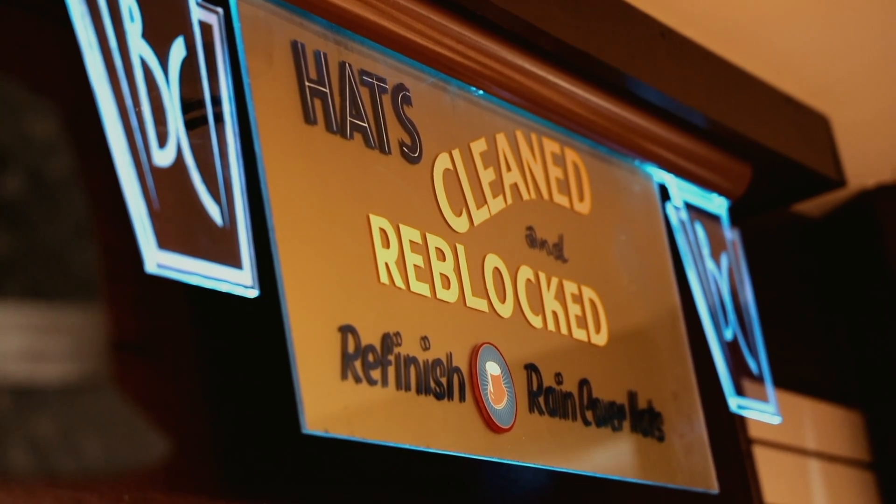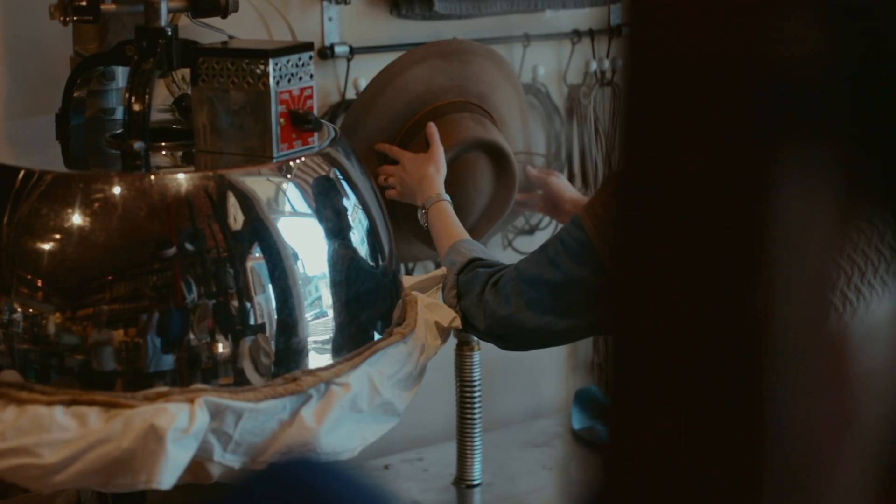So if you'd like to change up your crown style, this machine will help us do that for you and give your favorite hat a new lease on life.